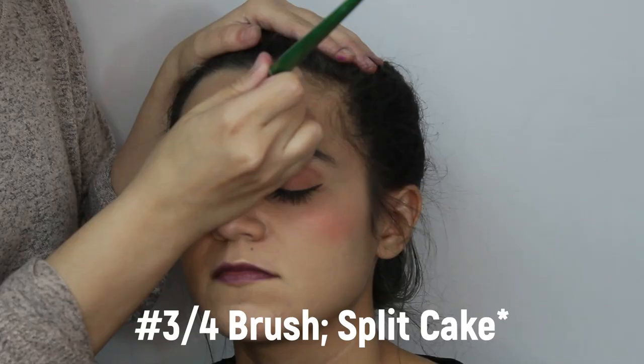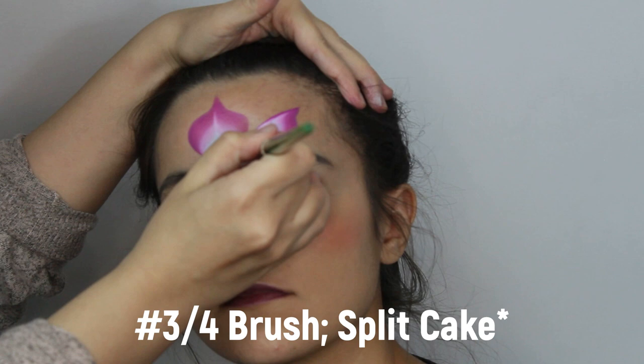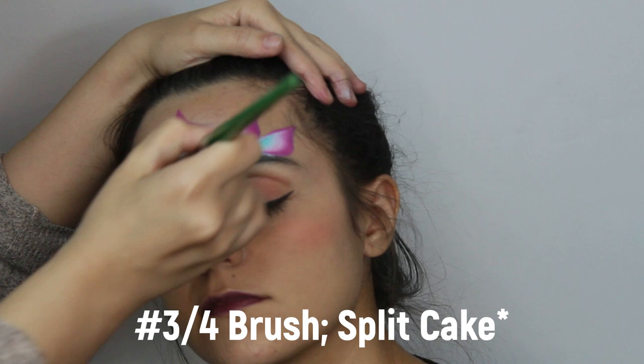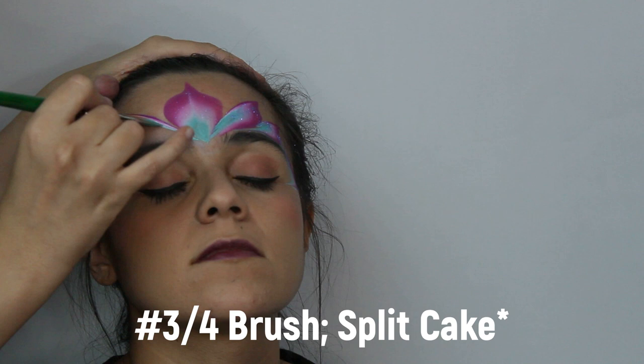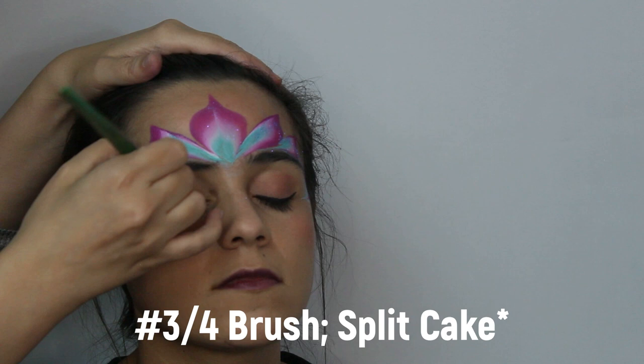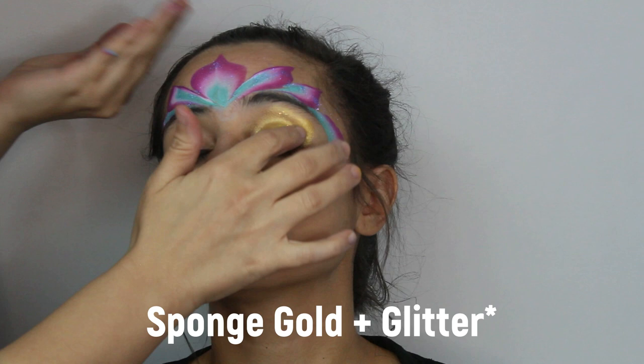First, use a three-quarter or one-inch brush along with a split cake of choice for the centerpiece. Then paint two elongated petals on each side of the centerpiece. From the eyebrow to the corner of the eye, draw a little swoop and do the exact same on the other side — try to make sure they are even on both sides — then apply some glitter. Next, sponge gold for the eyeshadow and add gold glitter.